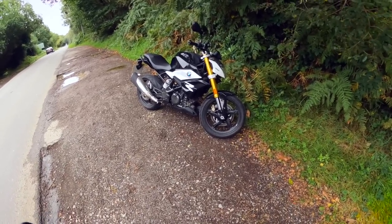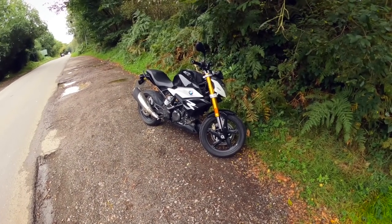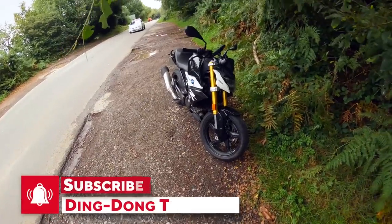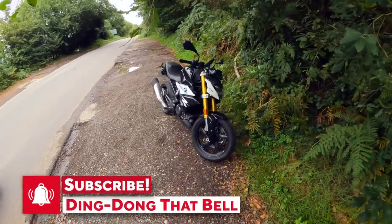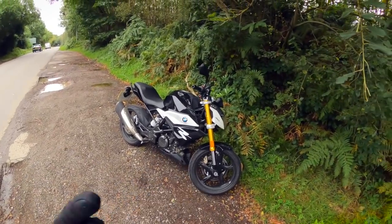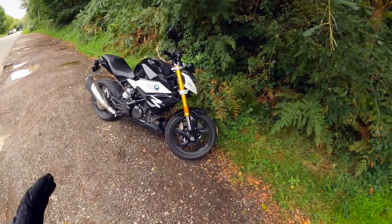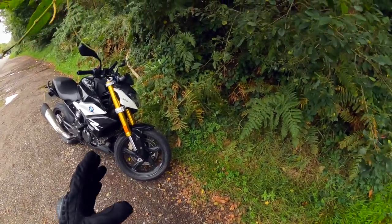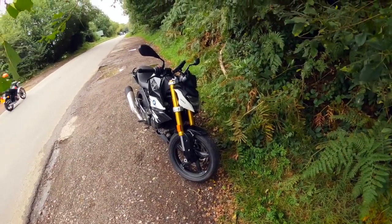It's an ickle GS. Been caught off guard a little bit with this — my big beast is in for its 12,000-mile service and they gave me this as a loan bike. I only have the head cam with me, no other cameras, so it's going to be a bit of a back to basics. But you seem to enjoy that. So we'll do the sexy little walk-around shots TMF style.